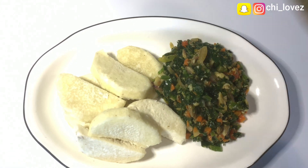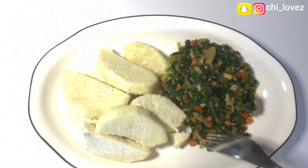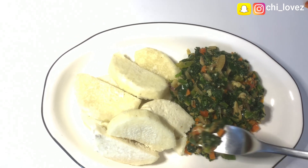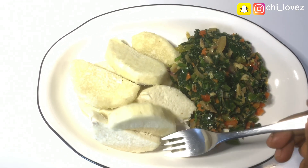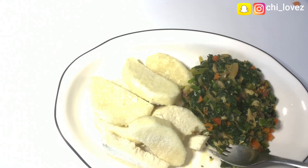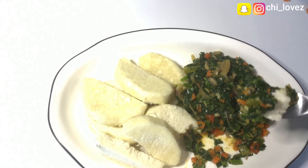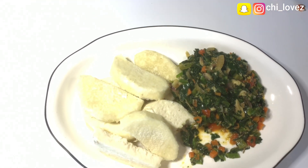In today's video I will show you how to make a well garnished vegetable sauce with white yam. Vegetable sauce is very easy to prepare and it can be eaten with yam, rice, plantain, or potatoes. Keep on watching while I show you how to garnish this vegetable sauce by walking you through all the ingredients I will use today.